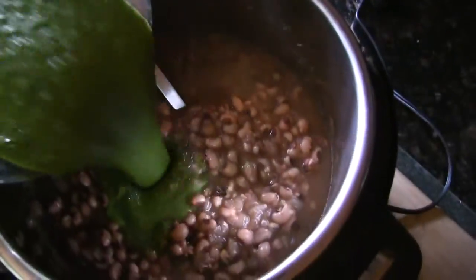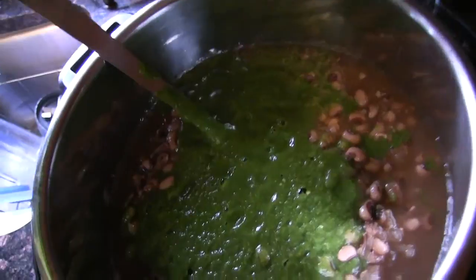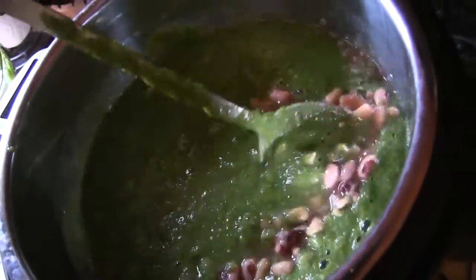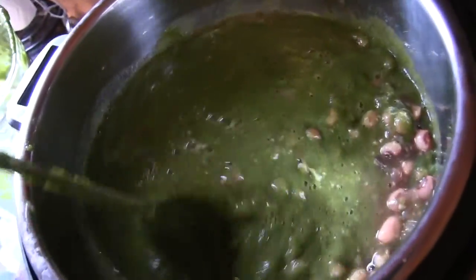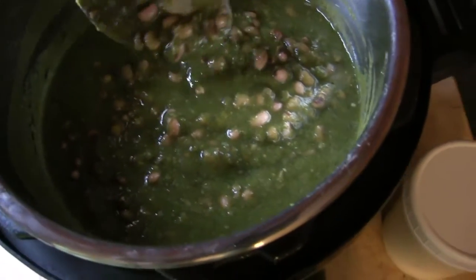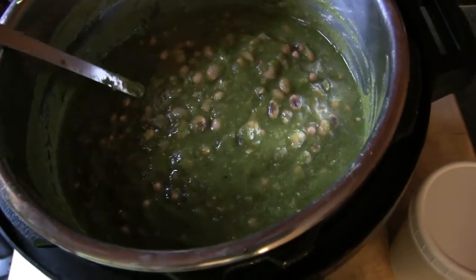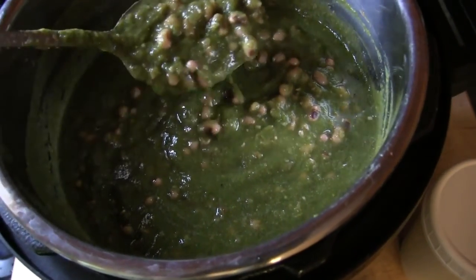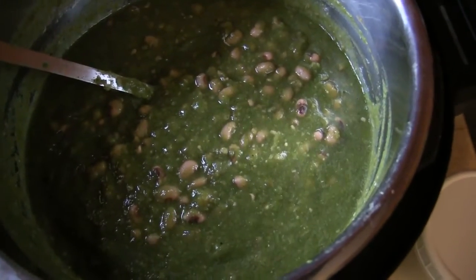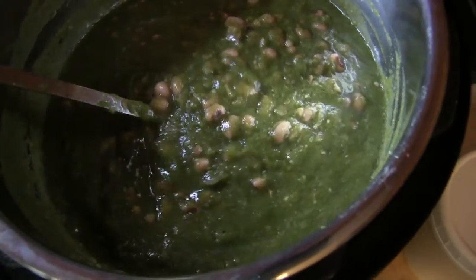Now I'm going to add this verde into the beans and get it stirred up, then season with salt and pepper if it needs it. I did add quite a bit more salt — I have a salt problem. It's got a little bit of heat, but not a lot, not as much as you'd think. So don't be worried about the chilies.